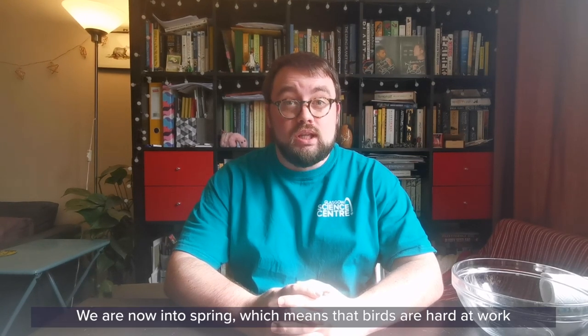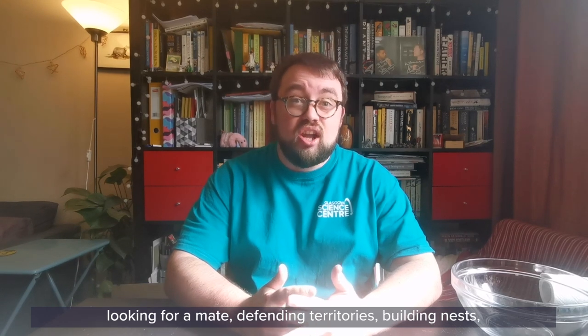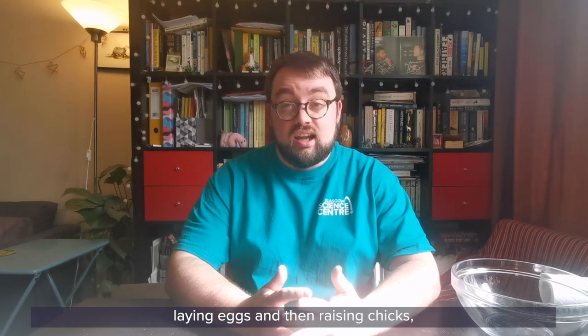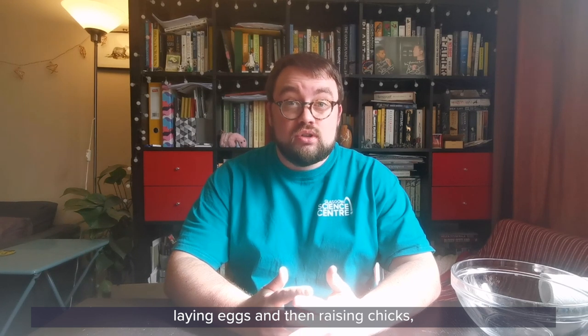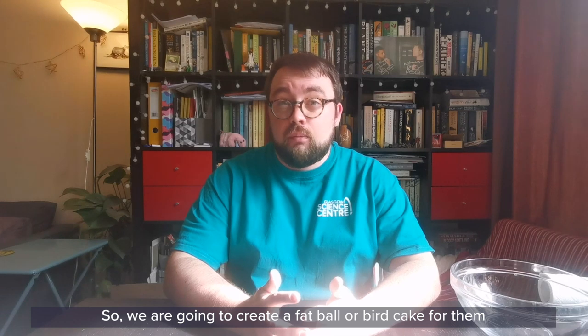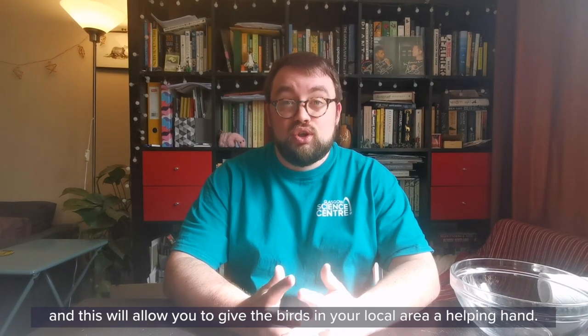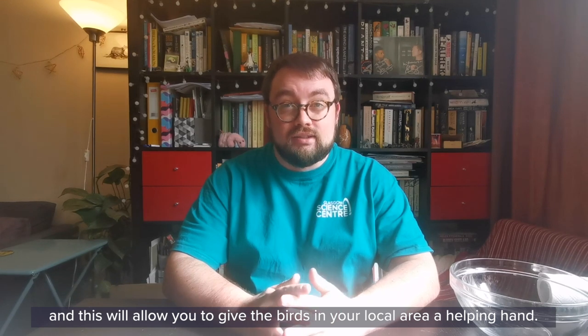We're now into spring, which means that birds are hard at work looking for a mate, defending territories, building nests, laying eggs and then raising chicks, which is really stressful and takes a lot of energy. So we're going to create a fat ball or bird cake for them which is full of energy, and this will allow you to give the birds in your local area a helping hand.